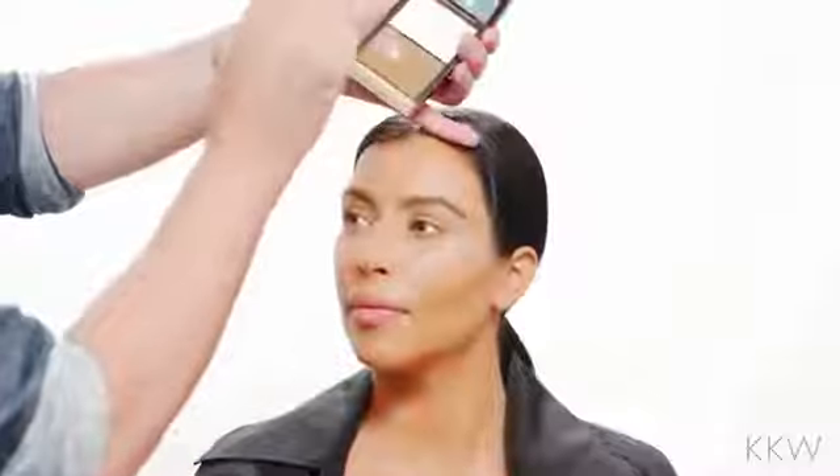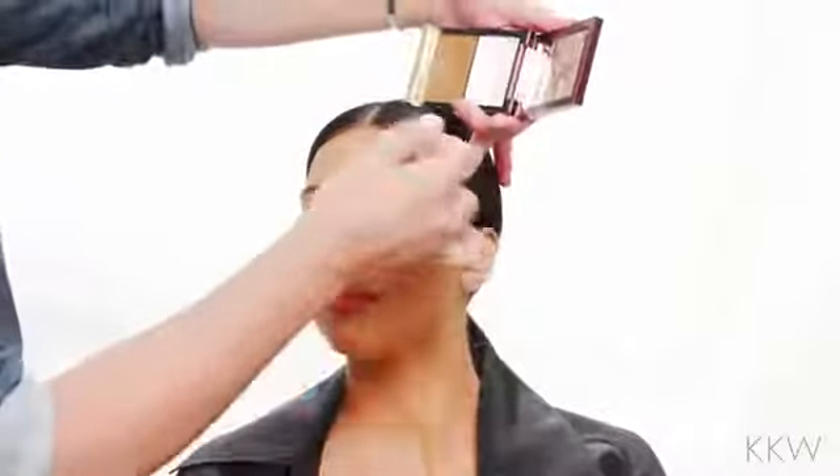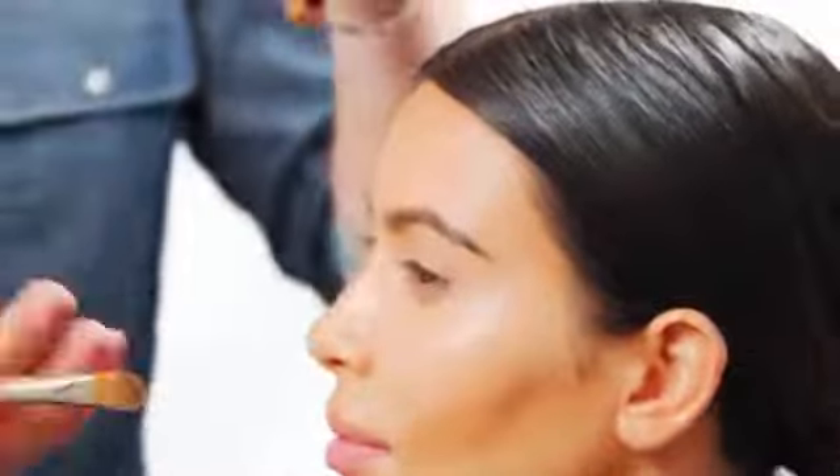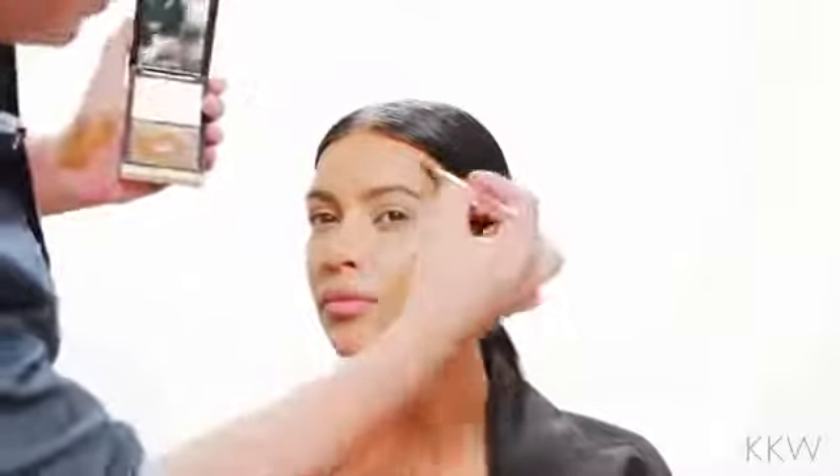Now there's a little rule for contouring. You want to do the shape of a three on the face. You want to contour on the forehead along the hairline. You don't want to go too low because that's going to really shorten the forehead. And then we're going to continue along the jawline — so you see the shape of the three here.